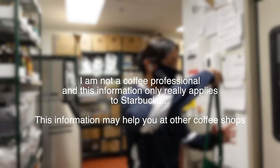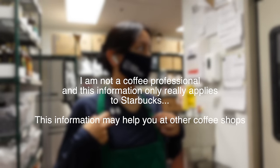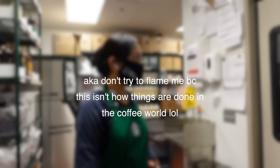Before we get started, let me just say that I am not a coffee professional and this information only really applies to Starbucks, though it may help you at other coffee shops. In other words, Starbucks is kind of like its own little world.